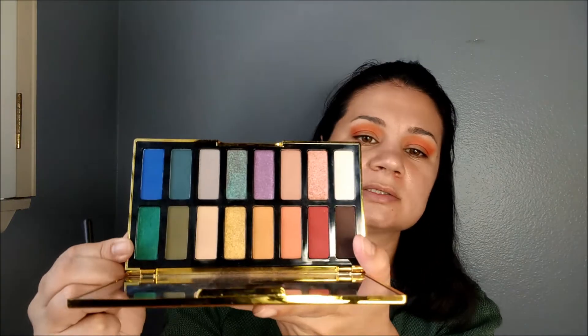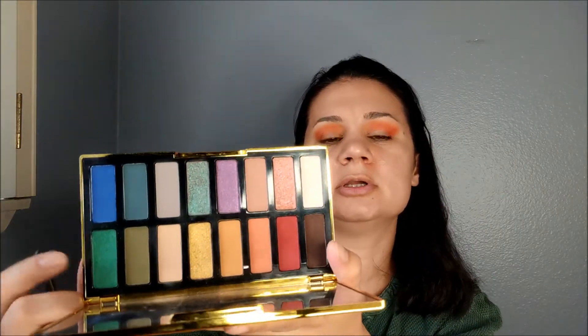I love this brush — it's great for hooded eyes. I'm going to go into this green shade; it is a very vibrant shimmery green. I am applying this to the outer corner and going towards the inner corner. It blends really well.